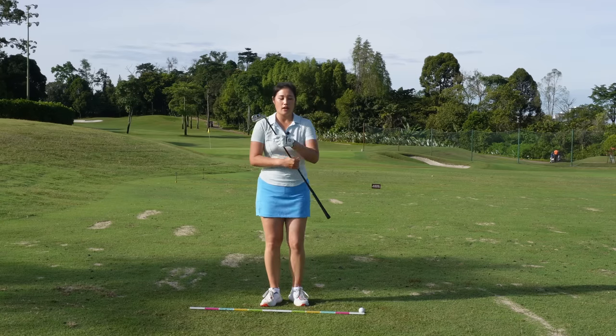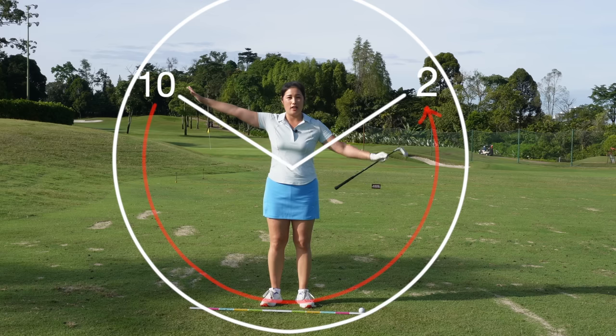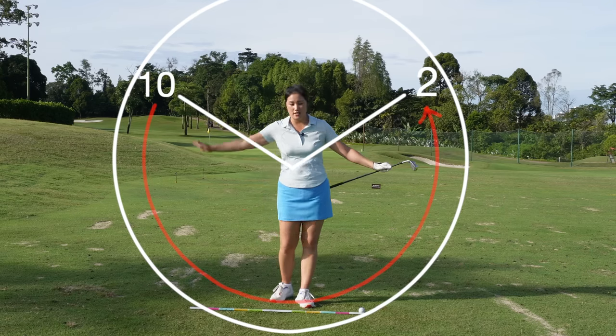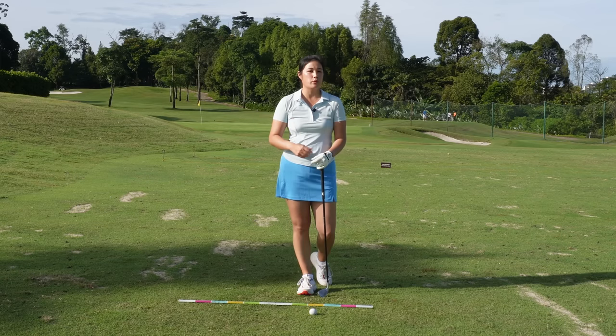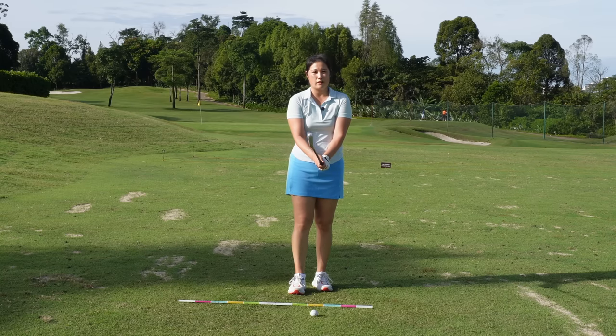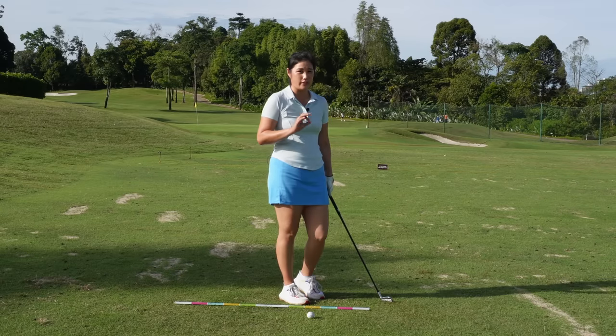Today I would like to focus on 10 to two o'clock. If I'm the clock, this is 10 o'clock and this is two o'clock. I suggest we focus on this part because this is where it's super important in a golf swing. It's something we can control and it will be easier to get a consistent impact. Now I'm going to show you how to swing 10 to two correctly. For this 10 to two o'clock drill, I'm going to break it down to three parts.